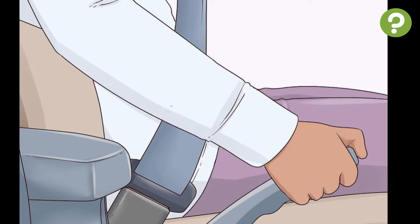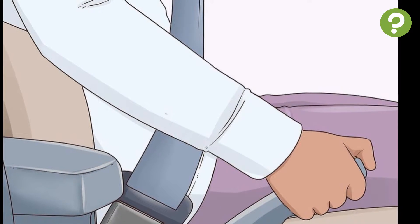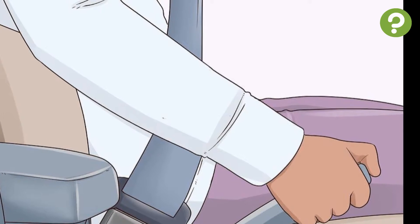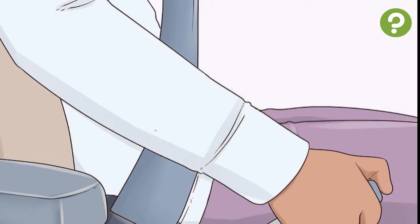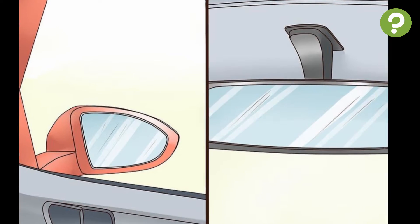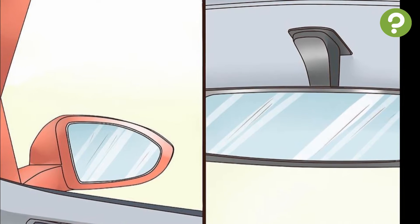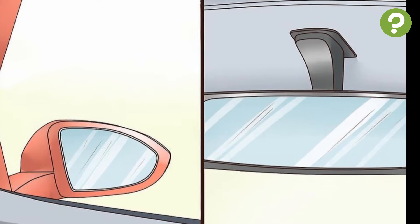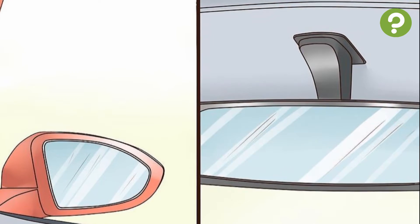Release the parking brake — this is either a lever between the two front seats or a pedal on the far left side of the foot area. There may be a release lever or button to push before you can disengage it. Then check your surroundings by looking all around the car, including blind spots, to see if there are any moving objects or beings nearby, keeping your eyes mainly on the direction you're moving.